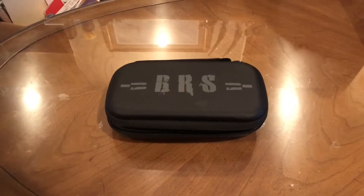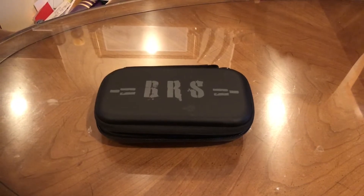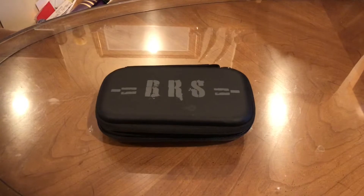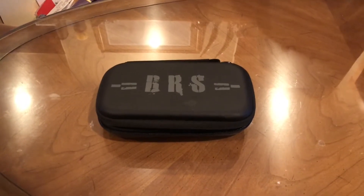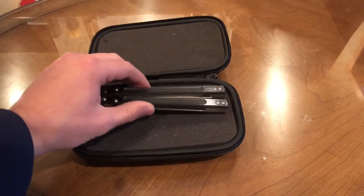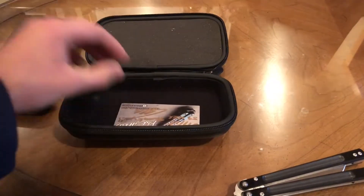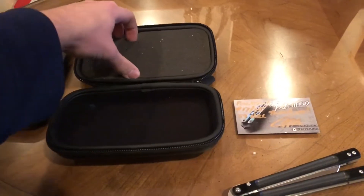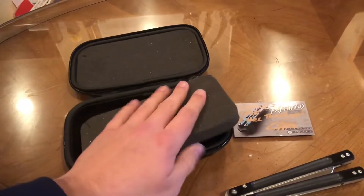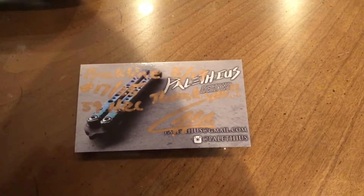Alright guys, we're back. As you can see it's in a BRS case. I actually do feel a bit bad because the sender sent a BRS case and I only sent the knife itself wrapped in bubble wrap. Anyway, let's get started — boom, the v2 Backline. I'm gonna see if there's anything in it. He did say he sent the card, I saw it in the pictures. Sweet. The card reads: Pale Backline, 17 out of 25.